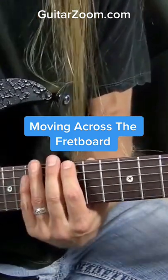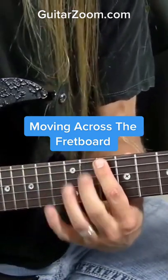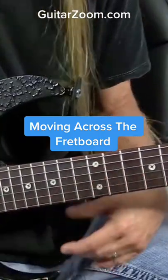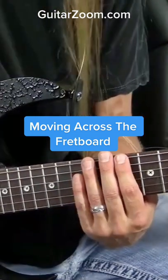I already played D up in here. I had D, G, A, B, D. So I'm just moving down to a lower octave D here at the 10th fret of the 6th string. And I'm going to play this shape — let me show you the shape first and then let's talk about what the notes are real quick.